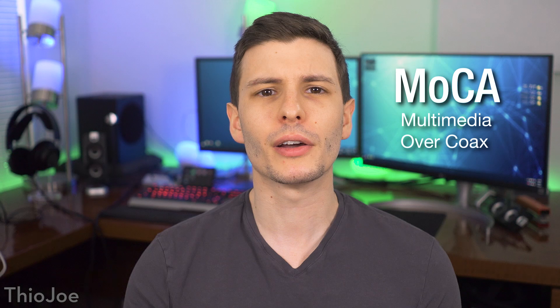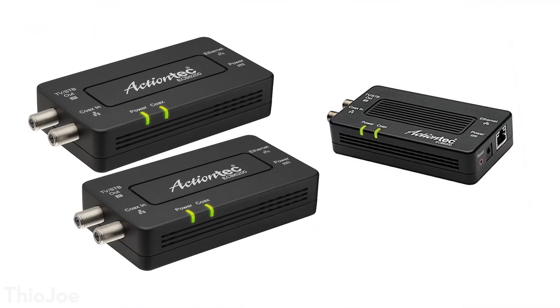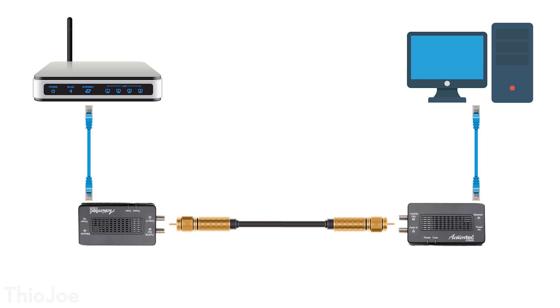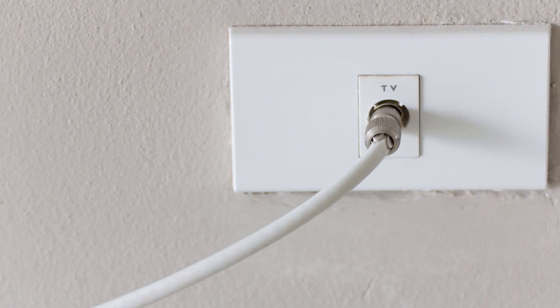The first is called MoCA, which stands for Multimedia Over Coax. This technology allows you to run an ethernet data signal over coaxial cable lines. The adapters, which you just put one on each side of the coax line, have both coax and ethernet ports on them. You take an ethernet cable from your router and put it into one adapter, attach it to the coax cable, and then on the other side in another room, plug your computer into the other adapter, just like you would an ethernet wall jack. You can actually use this even if you're already using the coax cable for your TV, which is why there are two coax plugs on each adapter. Pretty much every house and apartment will have coax cables run to many rooms, even if they don't have ethernet, and if your coax cable network is connected together, you can add more than just two MoCA adapters and they can all talk to each other.